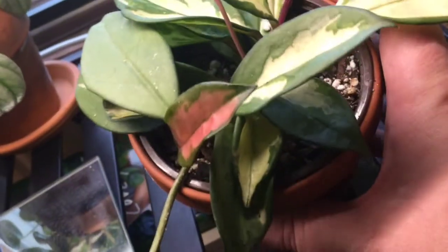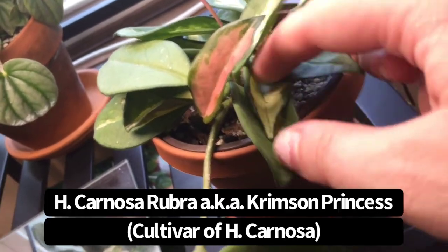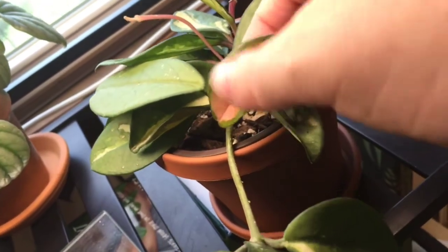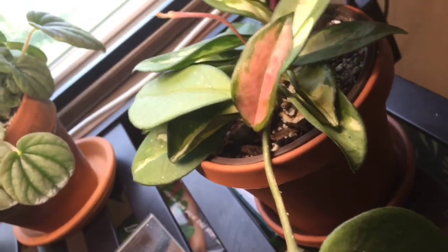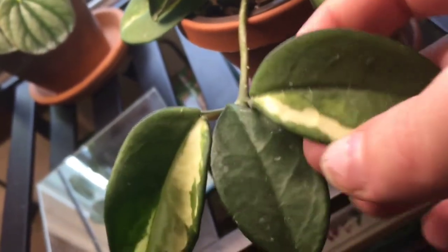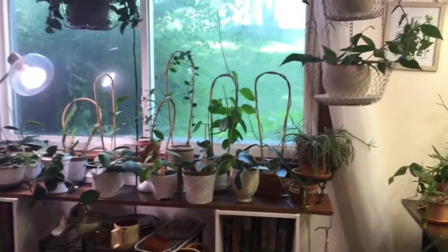I have a very thirsty Hoya Carnosa Rubra, also known as Crimson Princess. The Crimson Queens are also known as Hoya Carnosa Tricolors. This is the Princess — it has the variegation in the middle, so the white part is in the center and the green is around the edge of the leaf. With the Queen, the variegation — the white — is around the margin of the leaf.